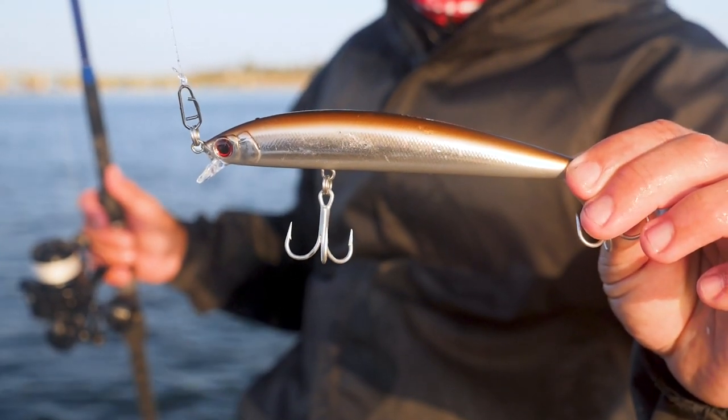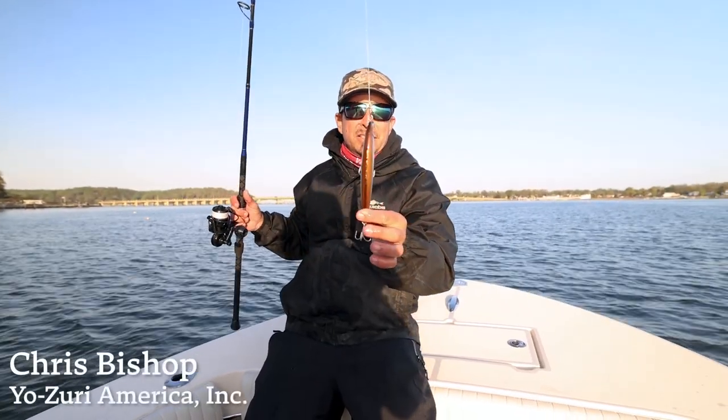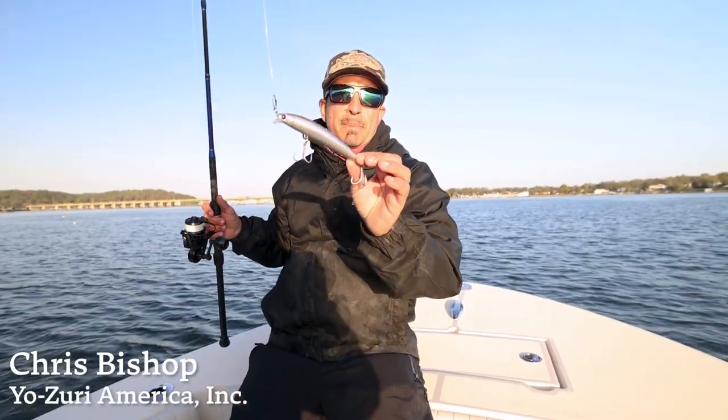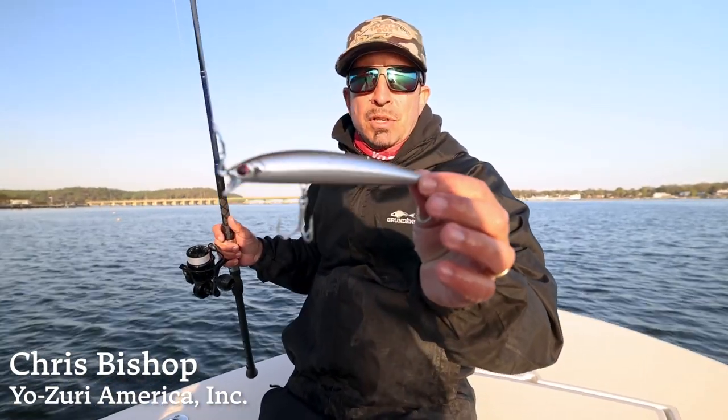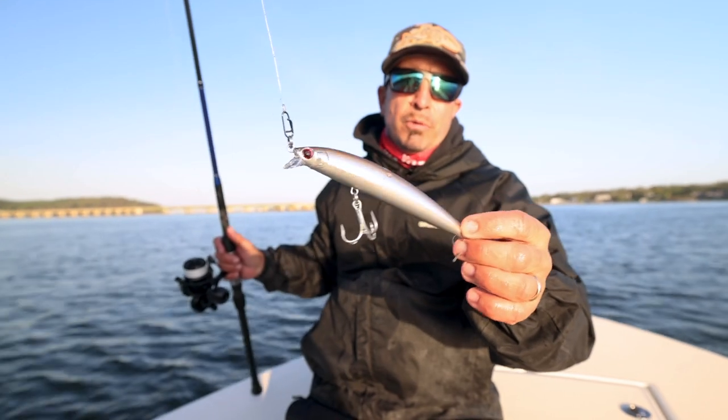So this is the Sandeal color Hydro Minnow LC. It's a brand new color — it's going to be releasing at ICAST this year. Great striped bass color, obviously, but snook, tarpon, king mackerel, just about everything. It's just a good all-around color.